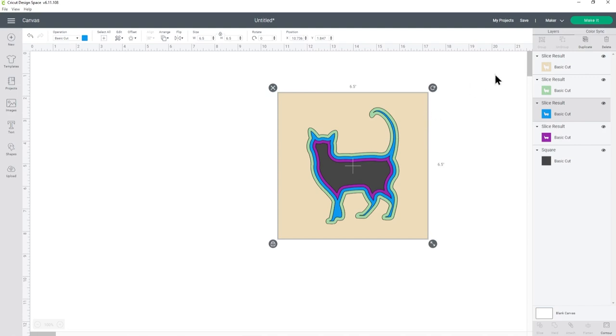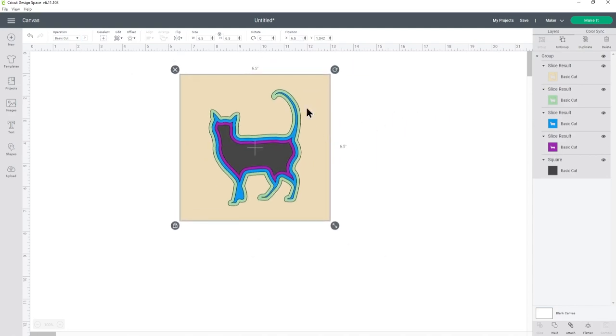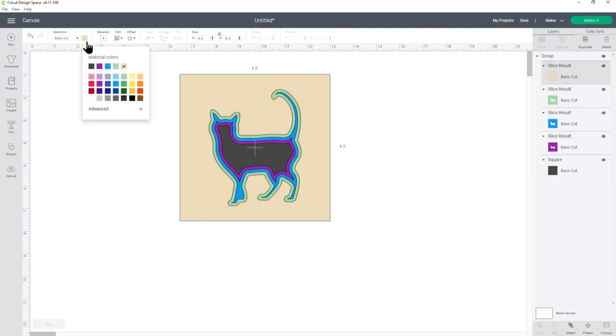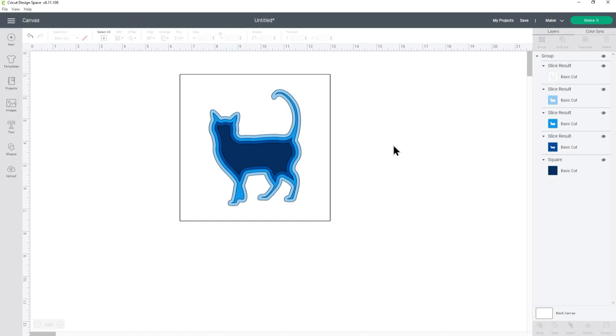I'm just going to group everything together one more time — select all and then group. I just like having everything grouped in case I decide to move it or resize it, but as I know this is going in a shadow box I'm going to keep it at this size. If you want to at this point, you can change the colour of the layers to what colour you're actually going to cut them out from. I'm going to do my first layer as white and then the other layers on the inside from different shades of blue, making that one a really dark one. It's quite nice to do that as it gives you a better idea of how it's going to look when it's cut out.